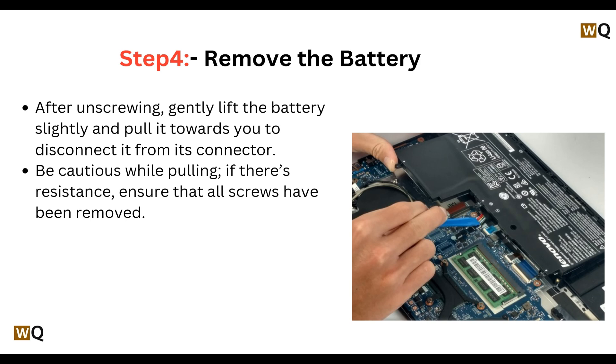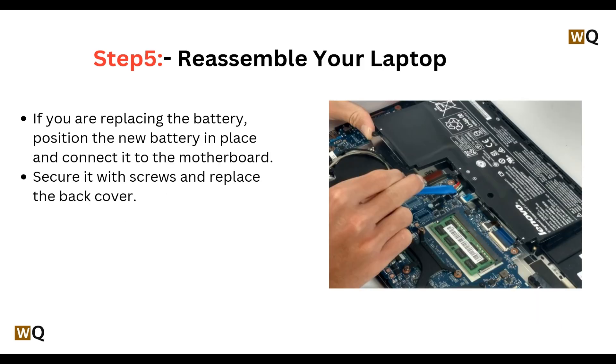Step 5: Reassemble the laptop. If you are replacing the battery, position the new battery in place, connect it to the motherboard, and secure it with screws. Then replace the back cover.